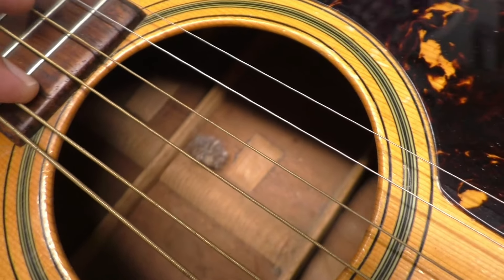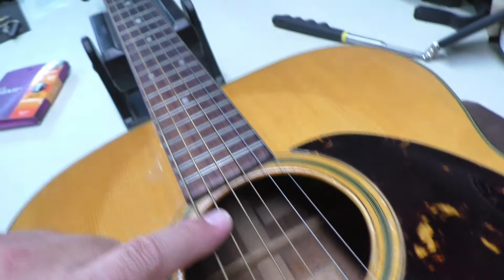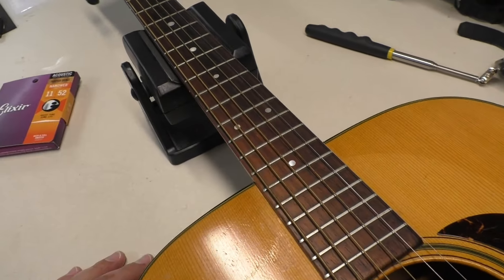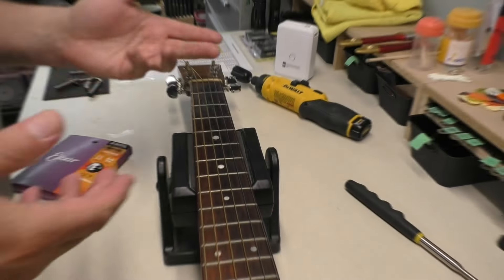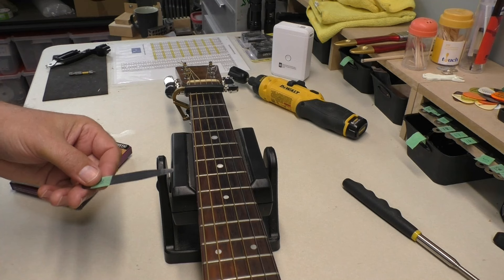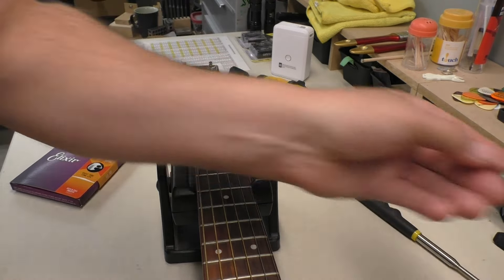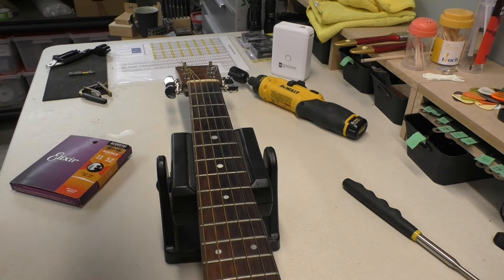Let me get the strings off. Look at that big old dust bunny. There is no truss rod in this guitar — that's one of the problems with these older Martins; you can't adjust the neck at all for neck relief. Before I take the strings off, I'll check the neck relief just for fun. On an acoustic guitar, somewhere around 8 thousandths is nice. I'll capo on the first fret and push down somewhere around the body joint. That's actually kind of nice — just barely touching. The neck relief is pretty good; it's just the action is really high, and that has to do with the angle of the neck and the bellying in this guitar.